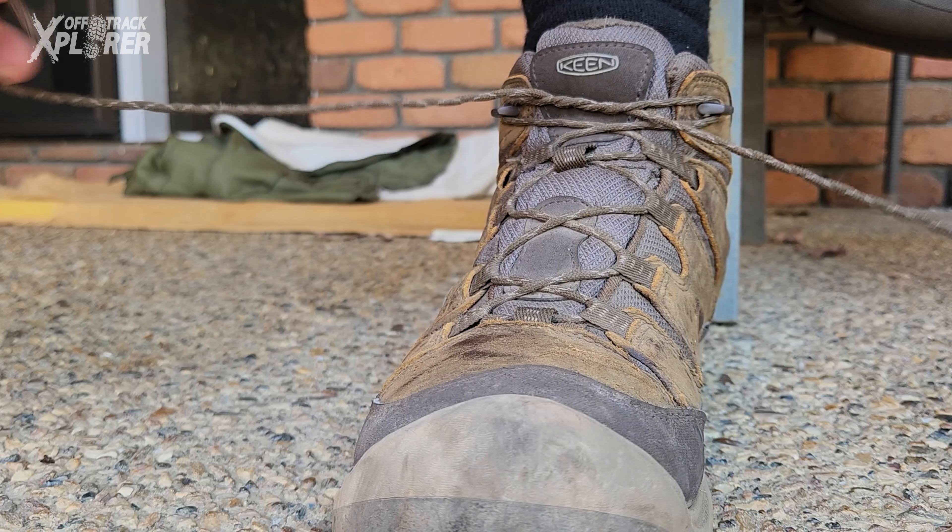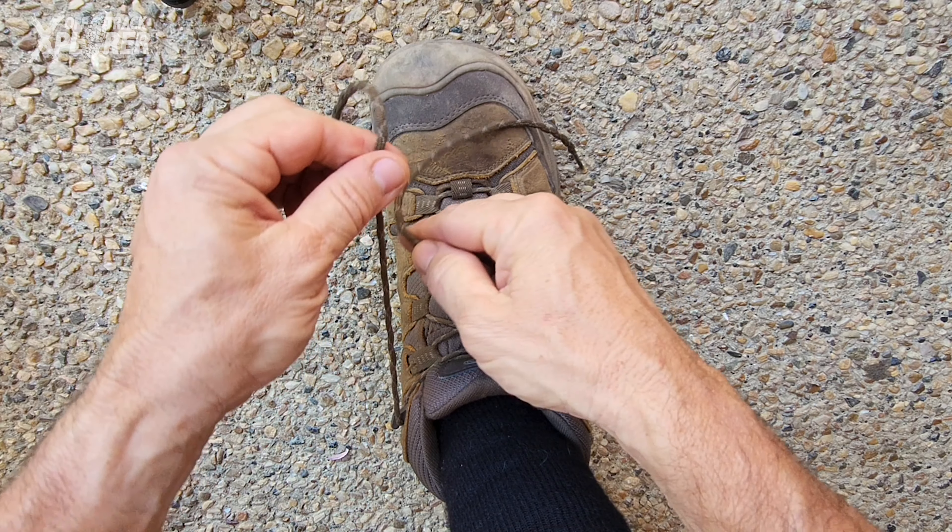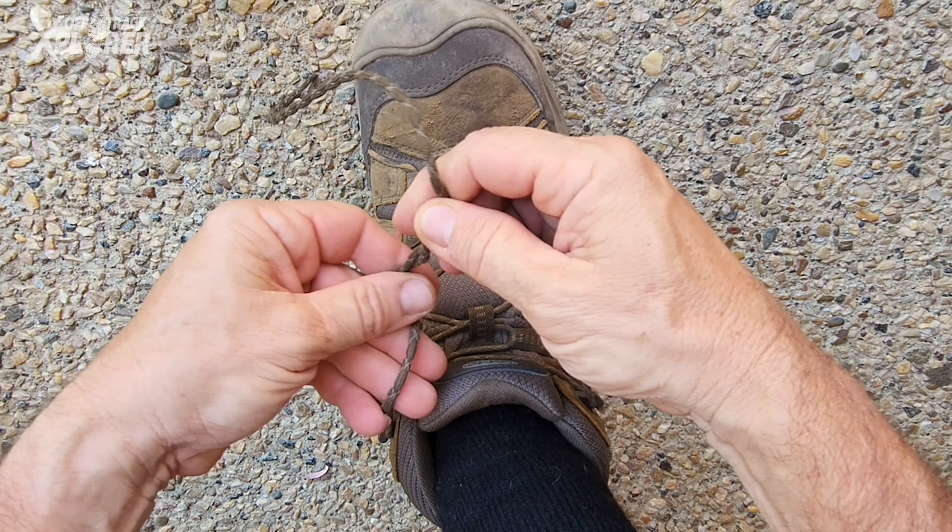It's great, but I want to show you an even better knot that has so much tension in it it's not funny — but it's also easy to untie. This is the Balugi Surgeon Knot. Let me show it to you and then I'll do it again more slowly.